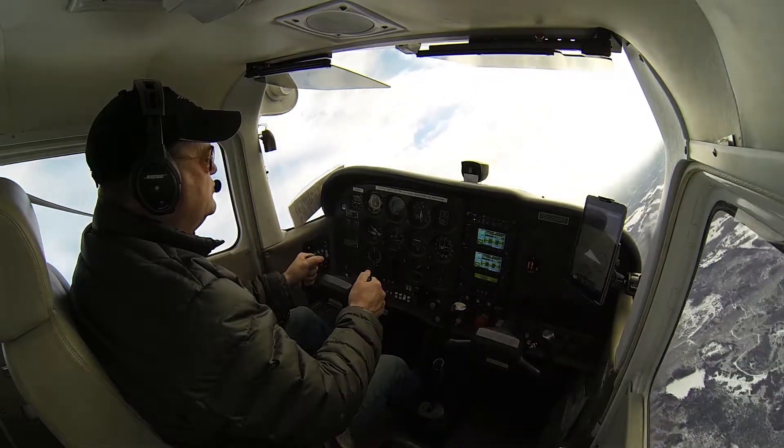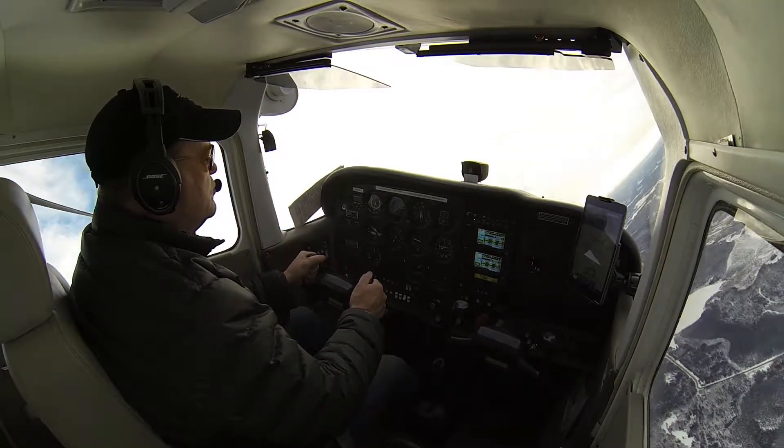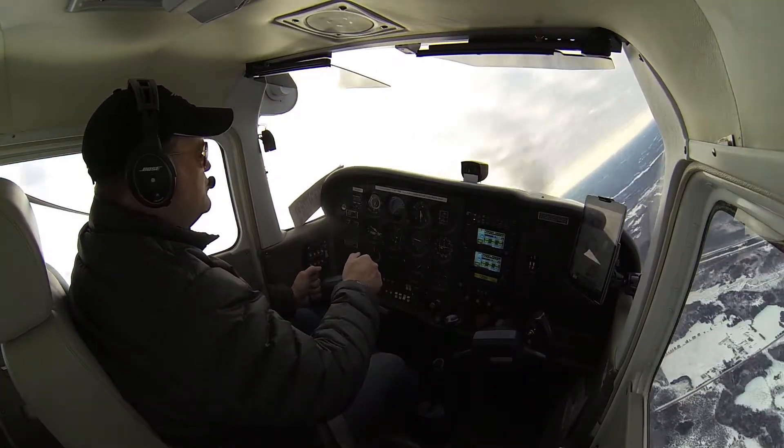Holding that 50 degrees of bank, through 270. And again, 20 degrees prior to that heading, we're going to start rolling the wings level. There's my own wake — must be doing something right.